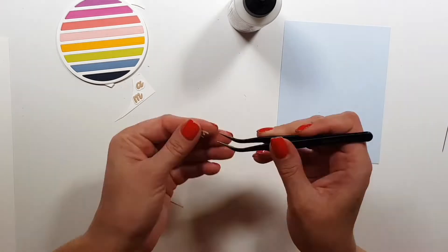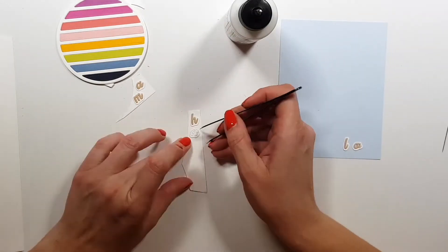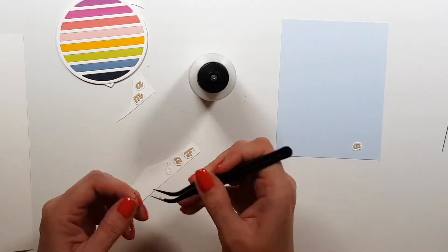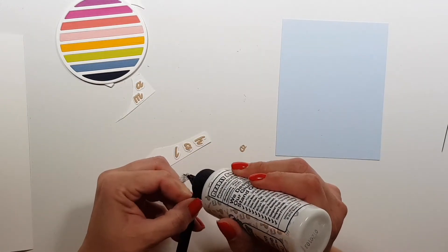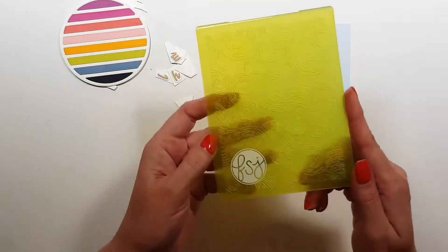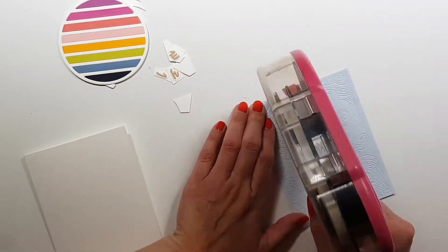If you want to mass produce this, you can die cut the circle from every single color and then you have as many circles as you want with all the colorful stripes. Then there's a small sentiment die — they are separate letters in the die set that spells 'mahalo,' and I also realized you can put together 'aloha' from this. I'm gluing down each letter on a piece of cardstock and then adding a layer of a different color cardstock for the letters.